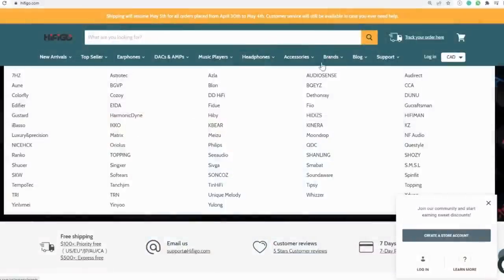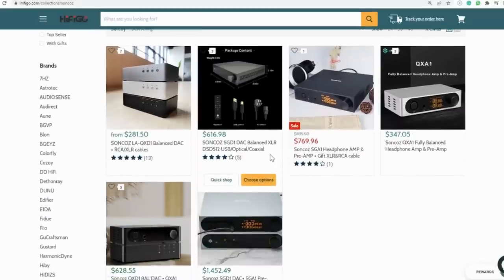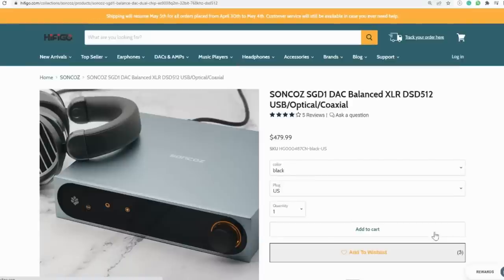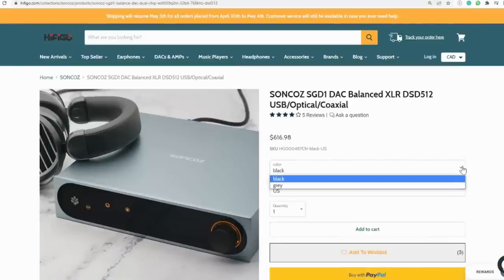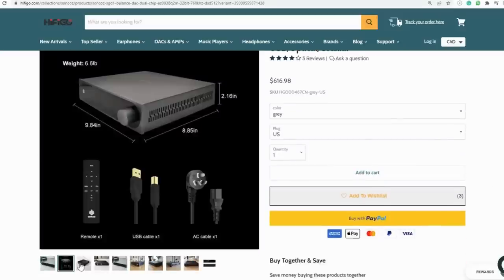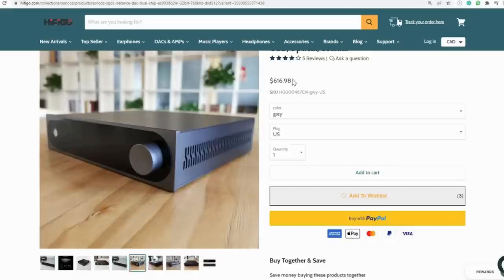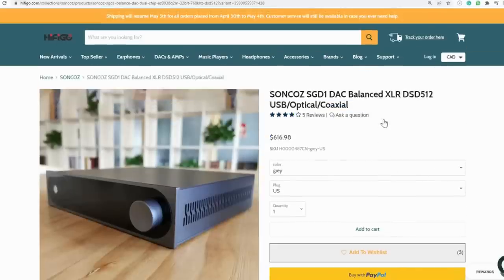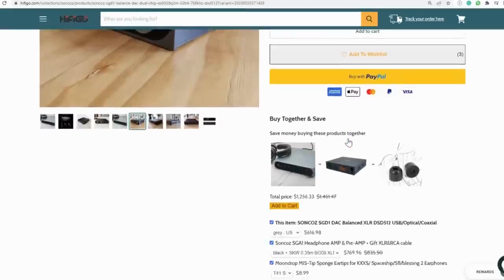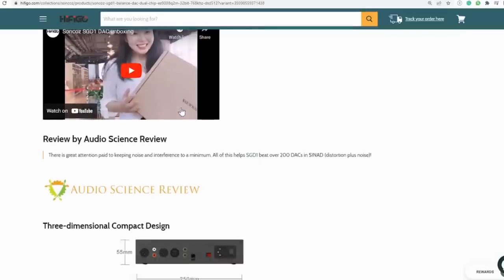You can indirectly support my channel by buying this unit from HiFiGO. My arrangement with online stores is usually I will keep what I review, but I will send it back without a review if I find whatever they send me not worthy of your time. That is my solution for balancing between not always working for free and remaining objective in my reviews. I don't have an affiliate program with them, but it is obviously helpful to me if you purchase from them because then they'll keep sending me gear for review.